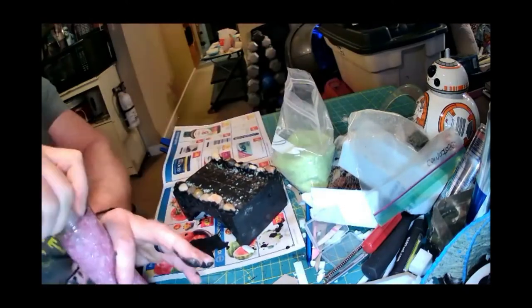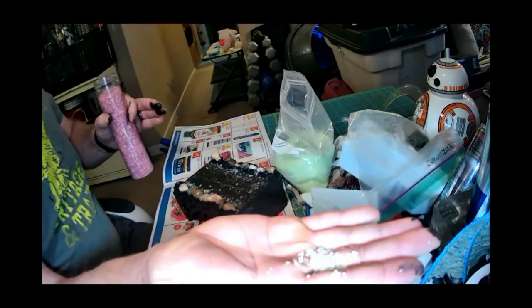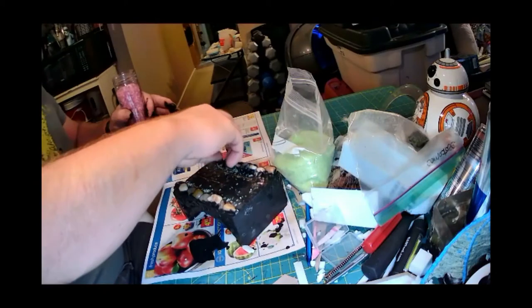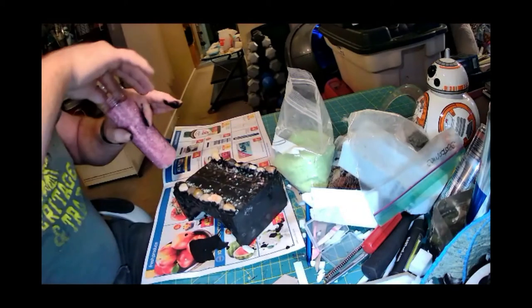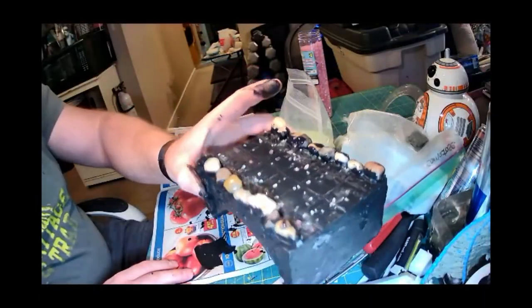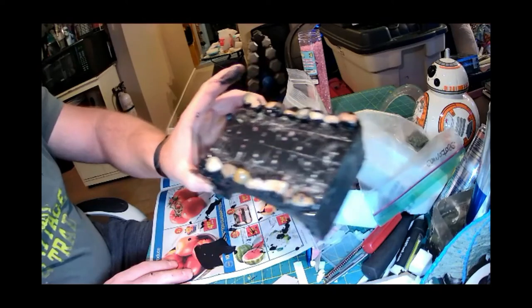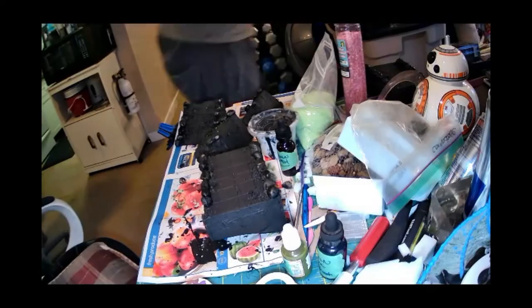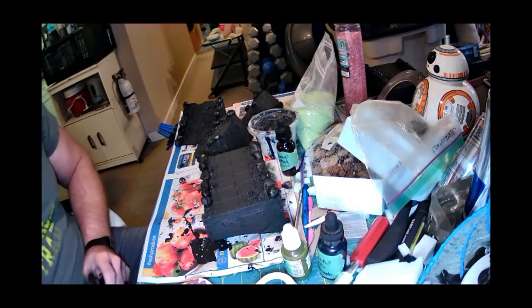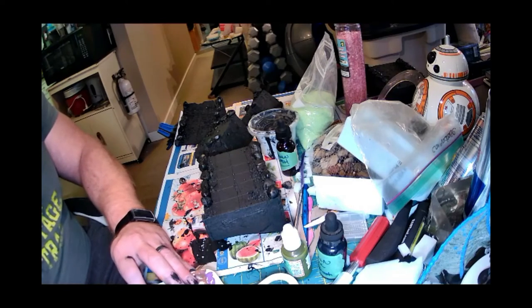I'm putting a little bit more PVA on top of all the pieces now that they've all been done. Then I'm adding some broken glass from the dollar store — the glow-in-the-dark kind, though the glow is irrelevant since I'll paint over it. I like the size; I'm putting it up against the sides where dirt would have gathered as travelers used the bridge over the years, and using bigger glass pieces for slightly larger stones.